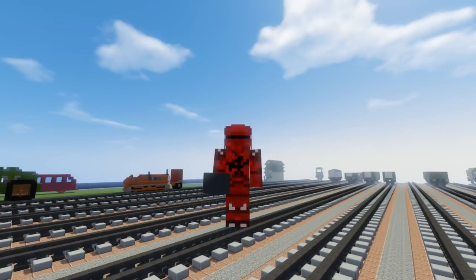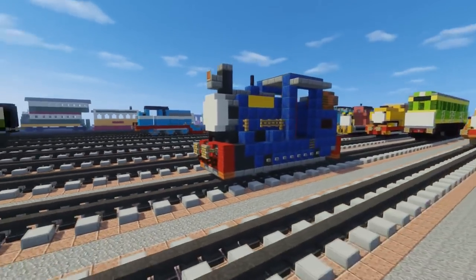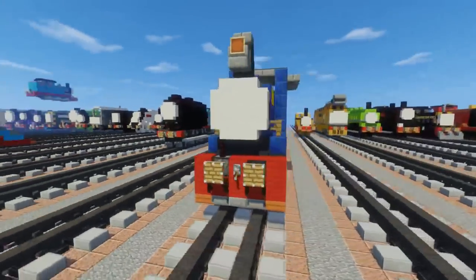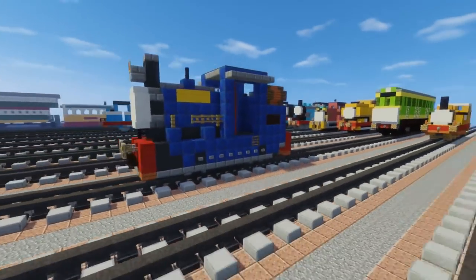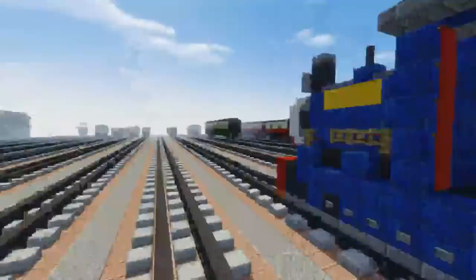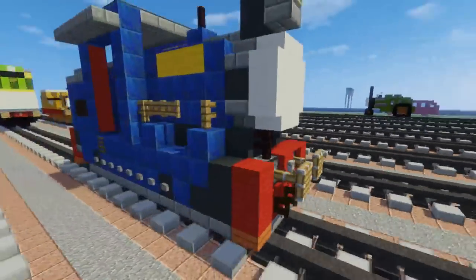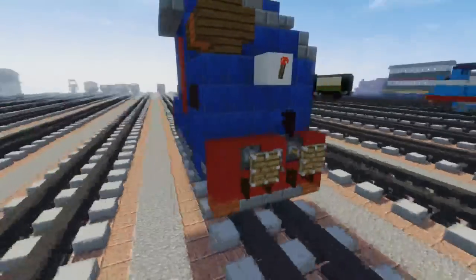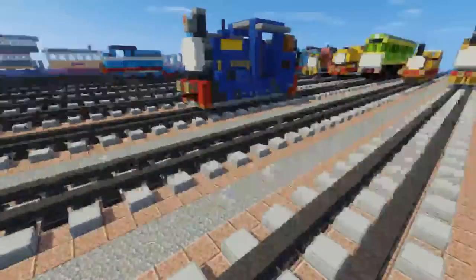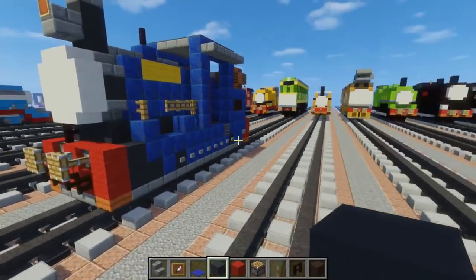Hey, what's up guys, this is CraftyFox and today we are making Timothy from Thomas and Friends. He is an oil burning tank engine and he works at the China Clay Company along with Bill and Ben. He is a relatively new character, but I thought he looks like a cool character to build. This is also not the Timothy some people have requested — that ghost engine is from fan fiction, so I'm not building that. Only stuff from the actual show. Let's get started.